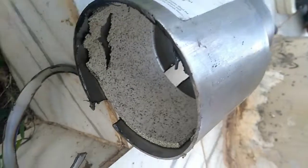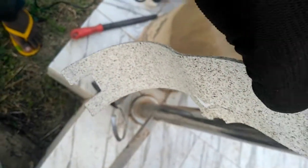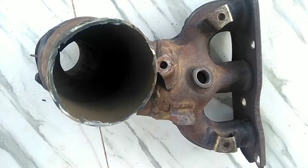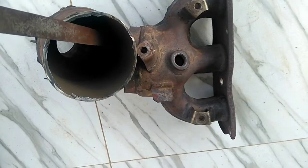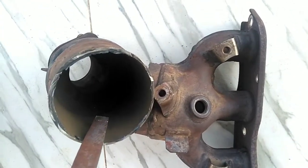Set this aside carefully. Next, looking inside the casing of the brand new catalyst, you can see a padding material — we're going to make use of that, so don't take it out. The padding material wraps around the substrate material. Next, using a file, we're going to file down all the interior edges, as I'm showing here.